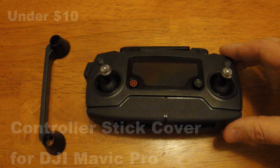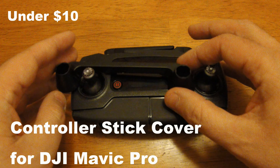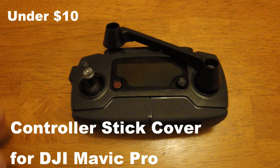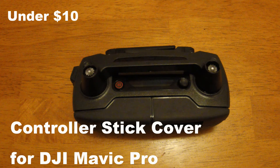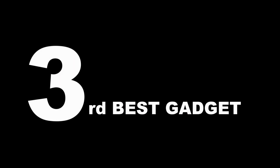Gadget number two is the stick cover. If you need to transport your remote around, you're going to need to protect those thumb joysticks. The original ones, the beta versions, you can unscrew them, but these new ones you can't. So it's a real cheap under $10 thing there.